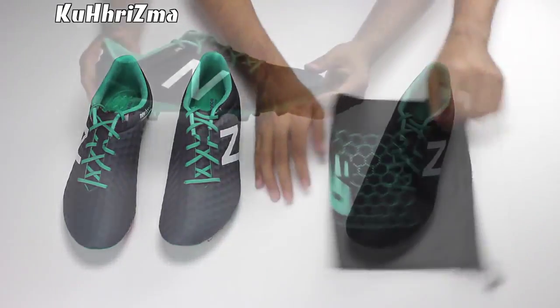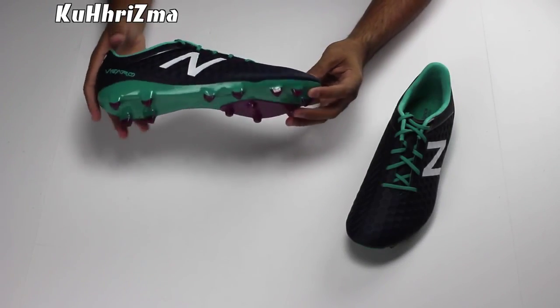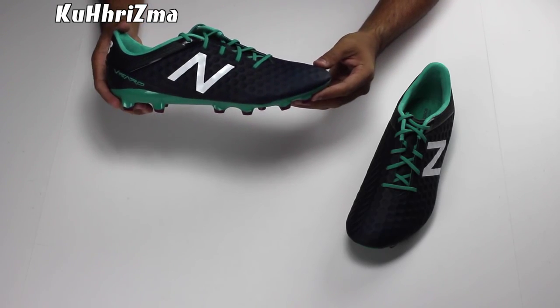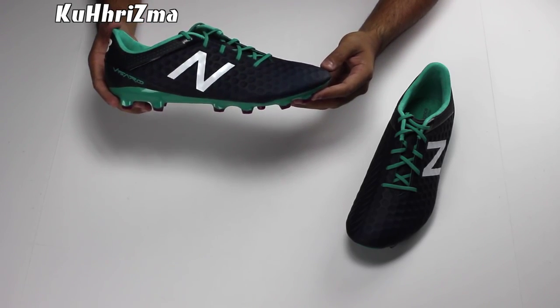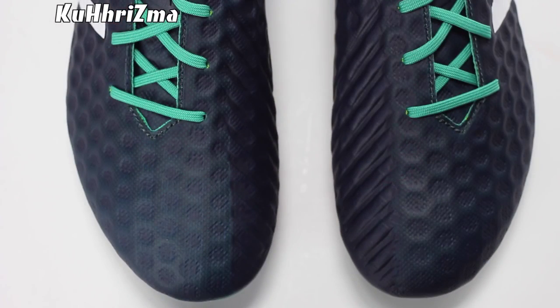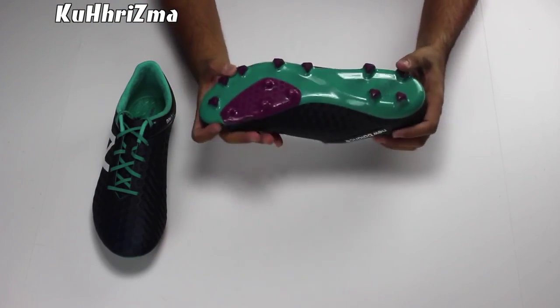Visually, these might not be the most appealing cleats out there, but New Balance sure do a very good job with the technology they add onto their cleats. The honeycomb upper on the Vizarro comes packed with NB's Aeroprene Mesh Upper, 4mm to be exact. It's designed so you can play comfortably in any weather condition possible.